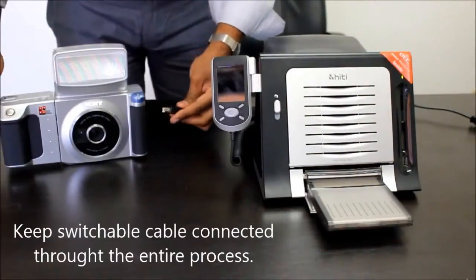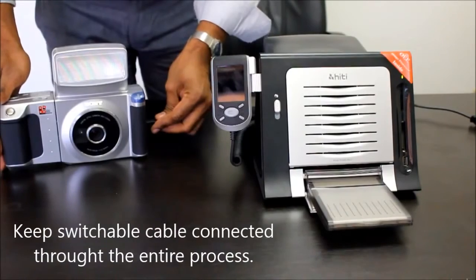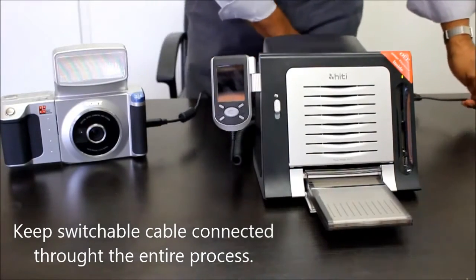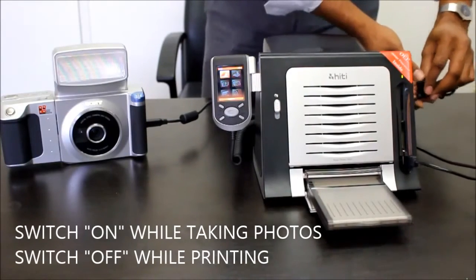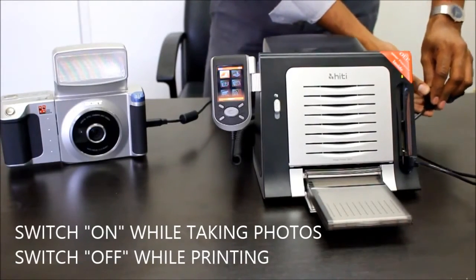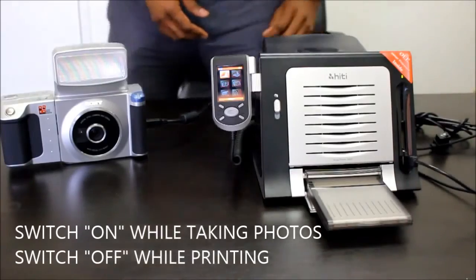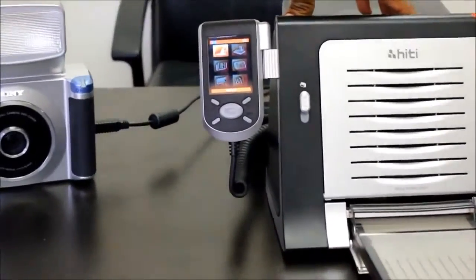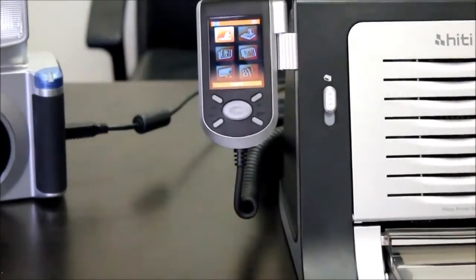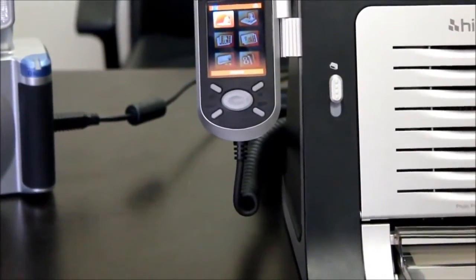Now, we will install the USB cable to the camera, then to the printer. Switching the cable to on. Now, the S420 passport printer will see the Sony camera as a storage device.